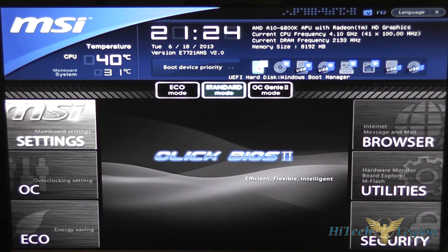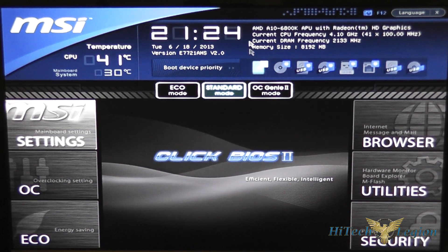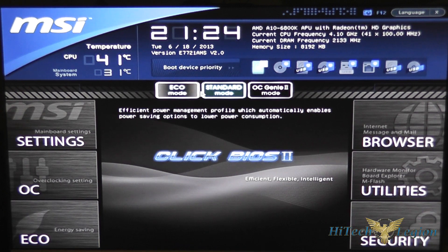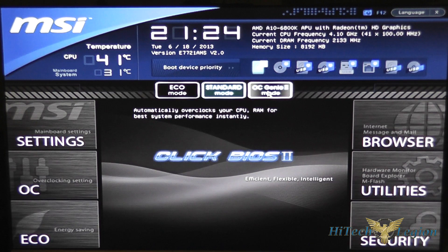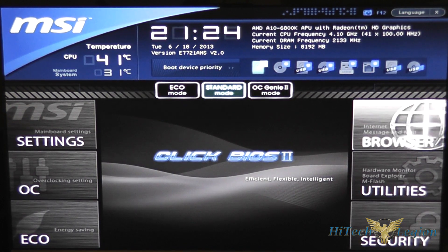For Windows 8 you need to leave this usually set to UEFI Windows Boot Manager. You also have three buttons here: eco mode, which is a power saving mode; standard mode; and OC Genie mode, which will automatically overclock your CPU and memory for the best system performance. If you're not into overclocking your own system, the OC Genie 2 is a great way to give you a stable performance boost.